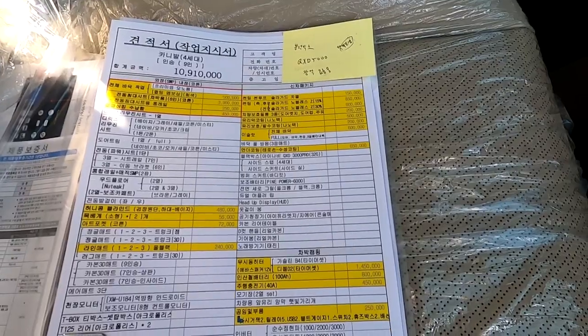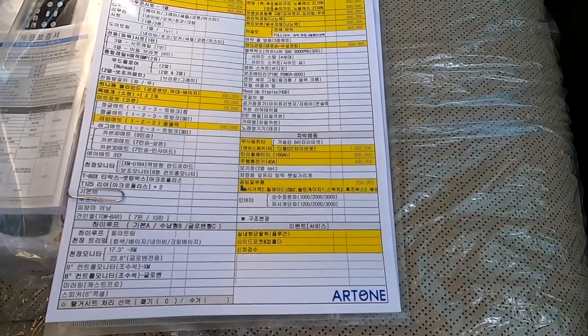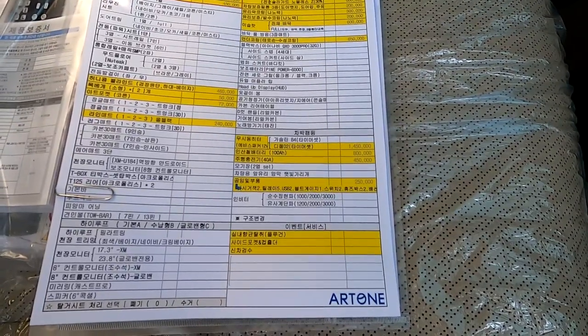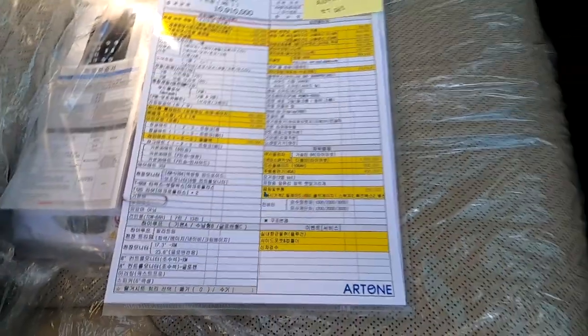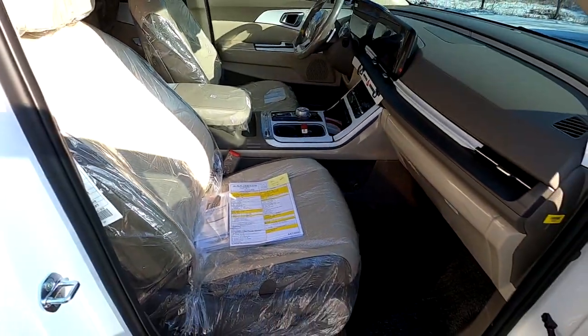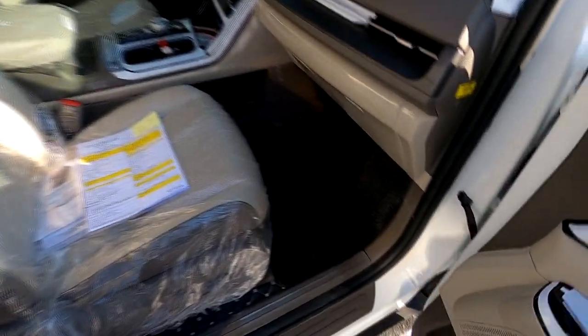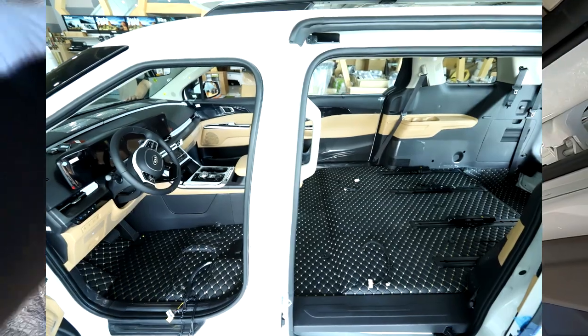신차로 저희 쪽에 입고가 되어서 신차 패키지로 솔라 가드 노블레스 제트, 유리막 코팅, 이슬랍 방음까지 풀방음을 한 상태고요. 언더 코팅도 했구요. 전기장치 세트는 표준 전기장치 세트를 했습니다. 욕심 안내도 될 만한 충분한 전기장치입니다. 1열은 순정 상태 그대로, 코튼 베이지 바닥 쪽에 전체 바닥은 컬팅 자수 들어간 전체 바닥입니다.